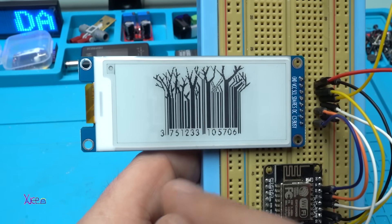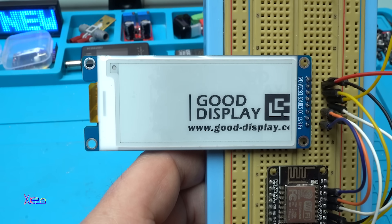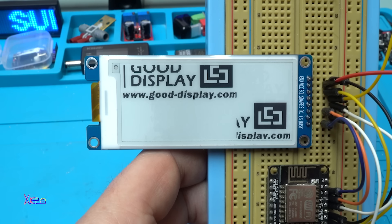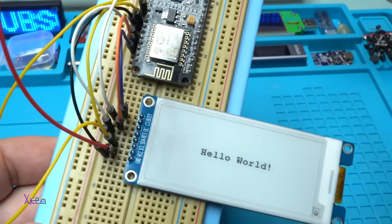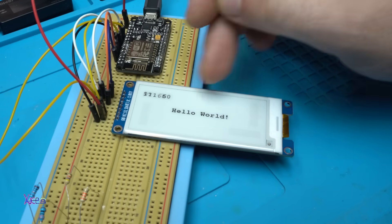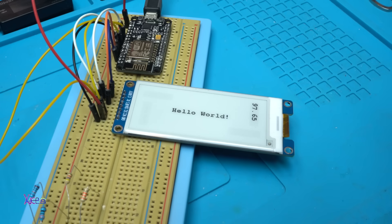Beautiful! You can use it like a paint canvas because it's black and white and you can draw images on the screen. Hello world again — it's flashing, now upside down. Hello world, now it's showing some kind of numbers in the corners of the screen. I don't know what they mean — maybe it's showing the refresh rate. Nice, nice!